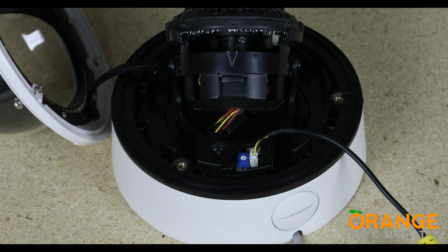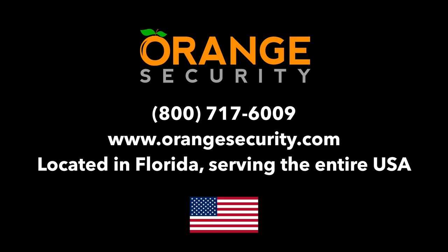Thank you for watching this video from Orange Security. Don't forget to check out our other videos and our website, orangesecurity.com.